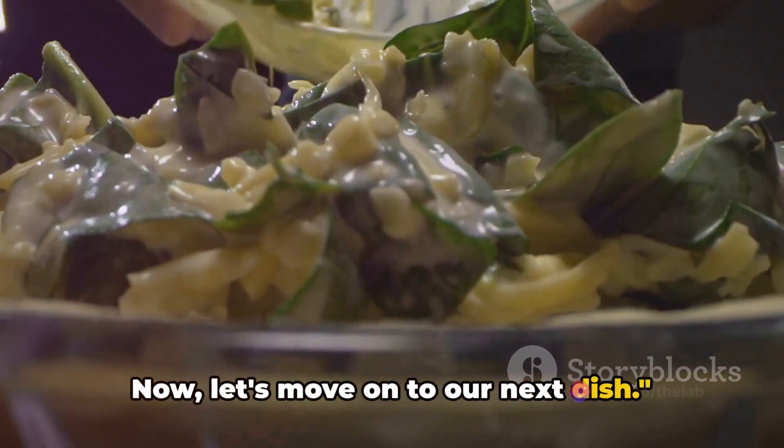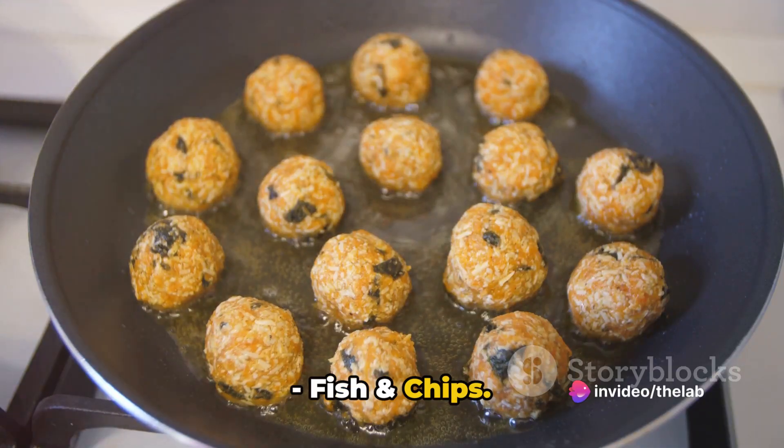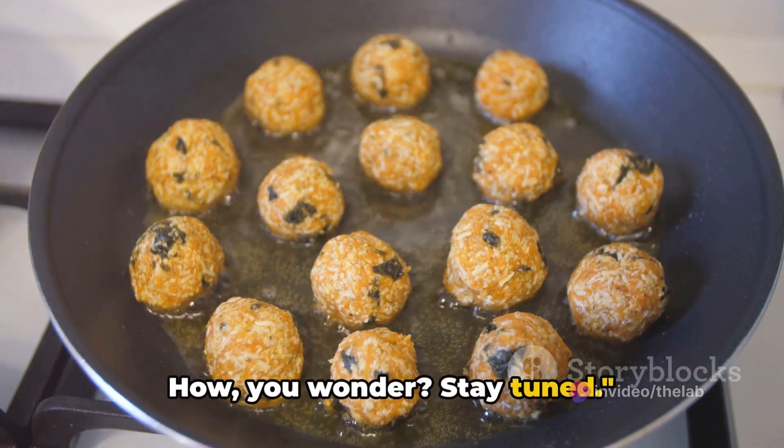Now, let's move on to our next dish. We're tackling a seaside favourite — fish and chips, but without the fish, of course. How, you wonder? Stay tuned.